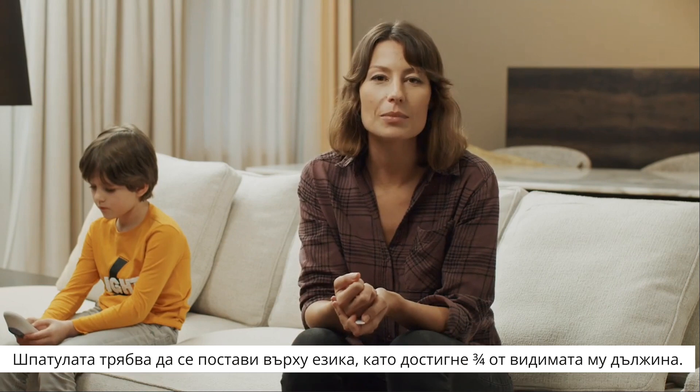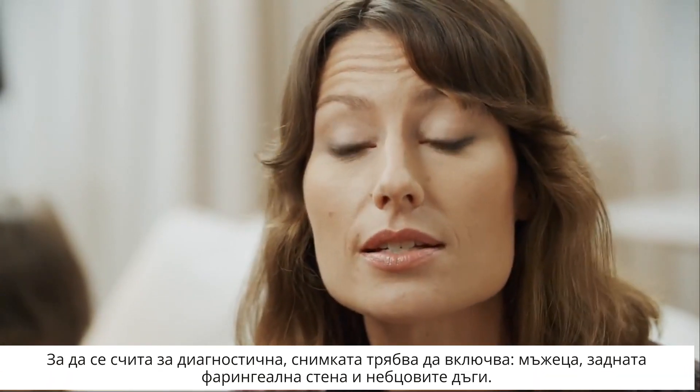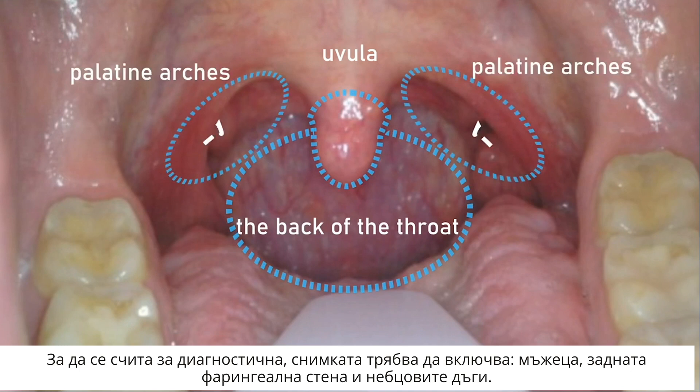Ask the patient to open his mouth as wide as possible and say "ah!" Place the spatula on the tongue reaching up to three-fourths of its visible length. In order for the image to be considered diagnostic, it should include the uvula, the back of the throat, and palatine arches.